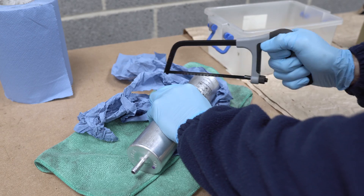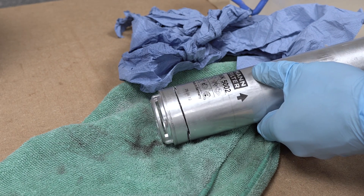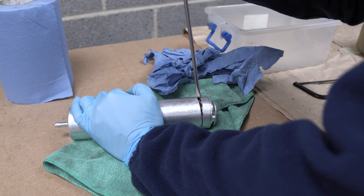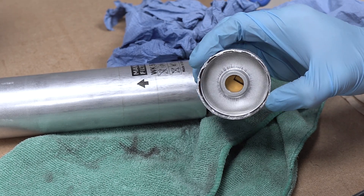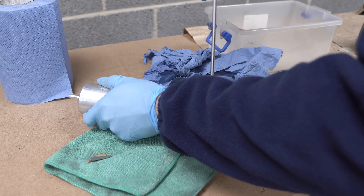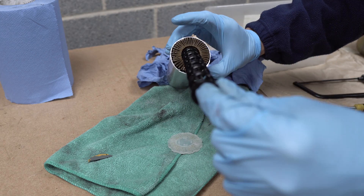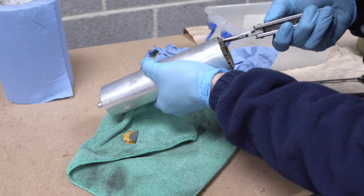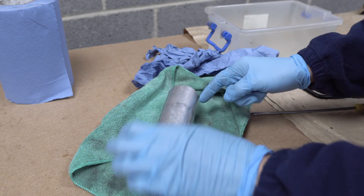We are generating quite a lot of particles as we cut. This is the cut that we have done. Let's cut it here also.